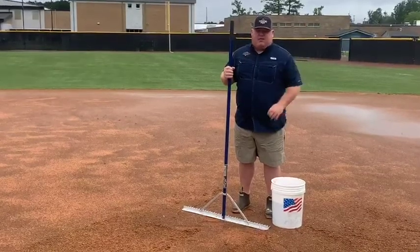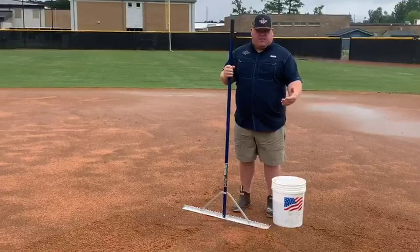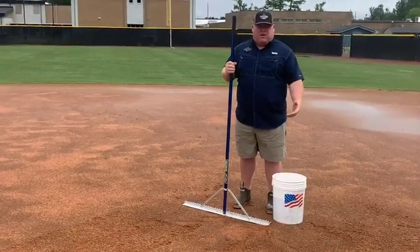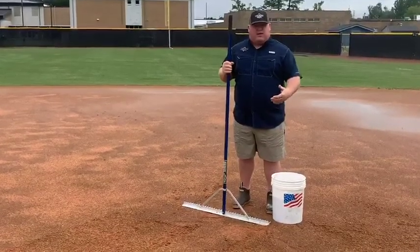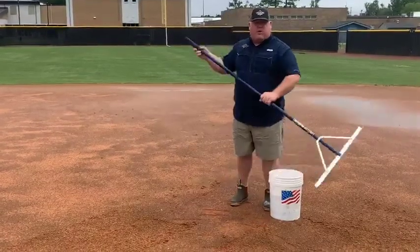Sometimes you have to take really, really small steps to get your field playable. Right now, if we're going to try to play tonight, we're going to let all the puddles and all the standing water go down as far as possible. As soon as we reach a point where the sun comes out and we start to get some heat and a little bit of wind, then we're going to take our rake and we're going to open it one way.